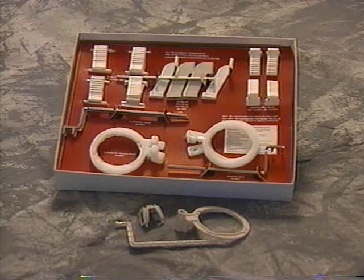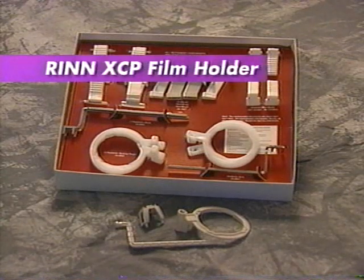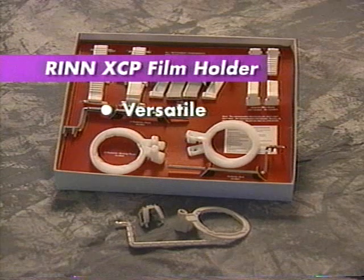Although a wide variety of intraoral film holders are available, the RIN Extension Cone Paralleling, or XCP, film holder is the most commonly used. This film holder is versatile — it can be used for most patients and in many different clinical settings.